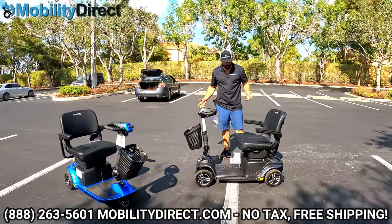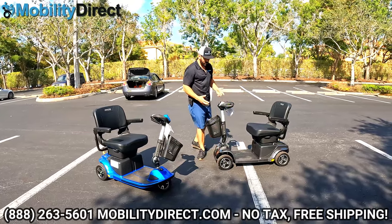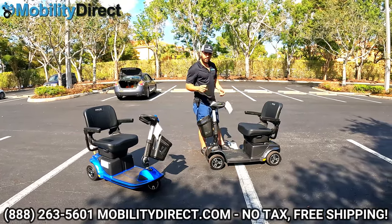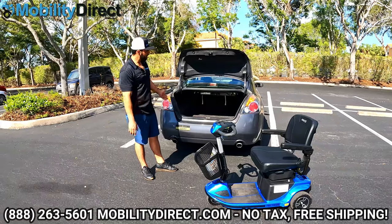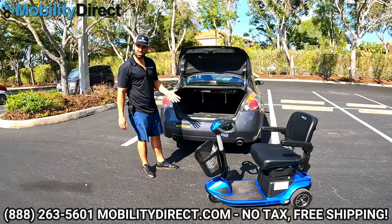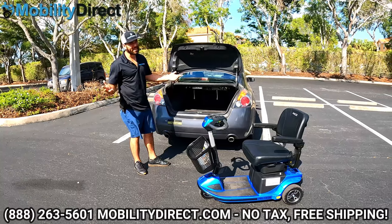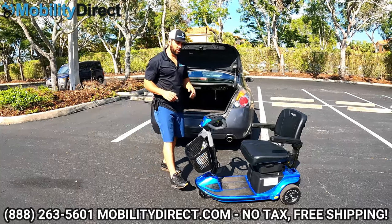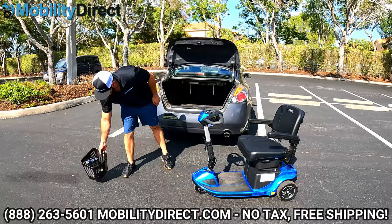That wraps up the demonstration of all the comfort features and what makes this scooter unique. Now it's time to take it apart and show you how easily it fits into the trunk of the car. We have a Nissan Altima here with a medium-sized trunk. This is a bigger scooter, so if you have a really small car like a Volkswagen Beetle, it might not fit — it really depends on your trunk space.